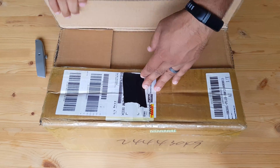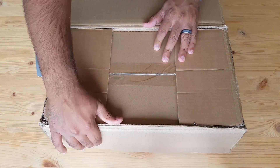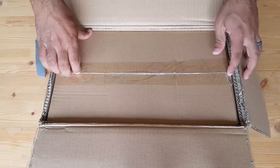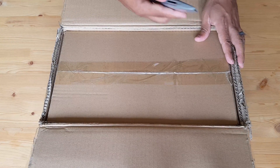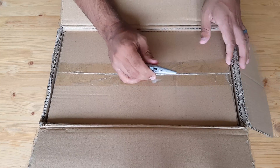Well, there it is. A box within a box? This is seriously packed. It's like a Russian babushka doll. But let's open this up too. Hopefully there is no third box in there.